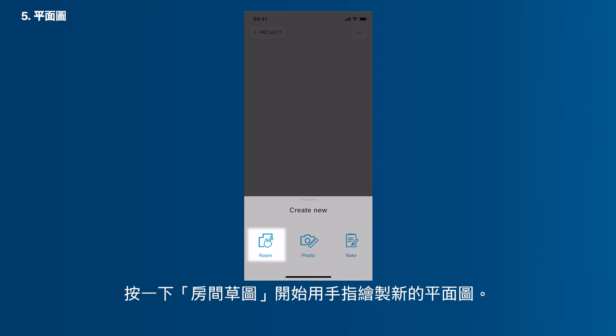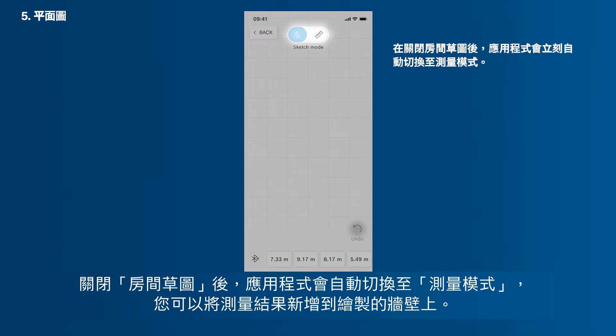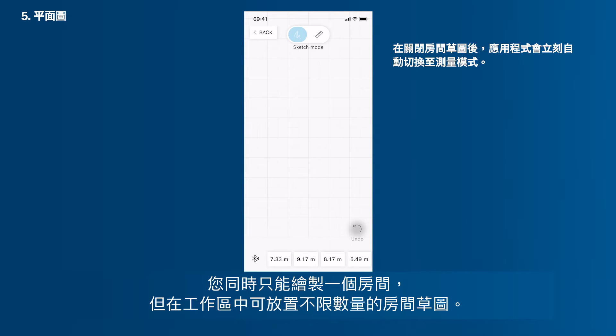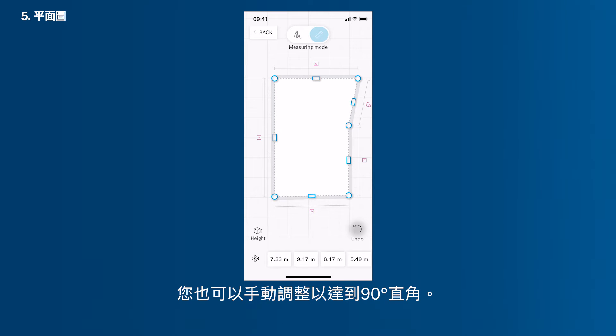Tap Room Sketch to start drawing a new floor plan with your finger. Now you are working in the Sketch mode. Use it to draw a floor plan with your finger. As soon as you close a room, the app will automatically switch into the measuring mode, in which you can add measurements to the sketch walls. You can also switch into the measuring mode manually in case you sketch a room that's not closed. You can only sketch one room at a time, but then arrange endless room sketches on your workspace. To add a floor plan, you can simply draw it with your fingers and it will automatically transfer to a sketch with straight lines. You can also manually adjust it in order to achieve 90 degree right angles.